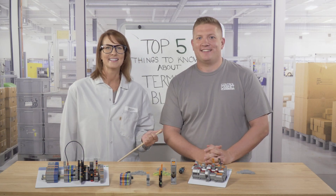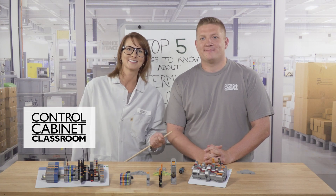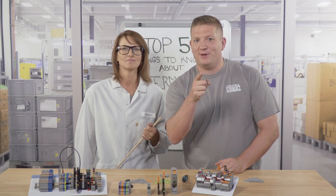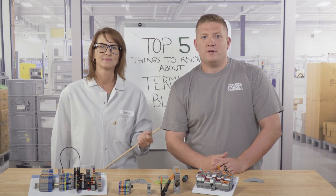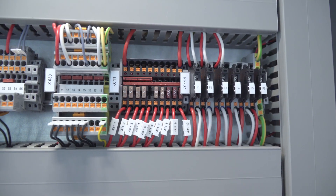Hi, it's Zach again. And it's Karen again. Prepare to get schooled in another episode of the Control Cabinet Classroom. For those designing or building an industrial control cabinet, this video is for you. In this must-see video, we'll be exploring one of the most fundamental but understated topics in control panel design: choosing the right terminal block.